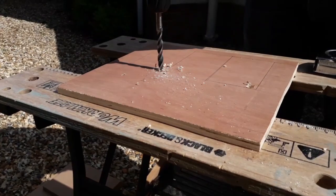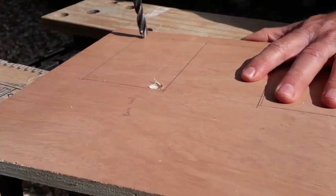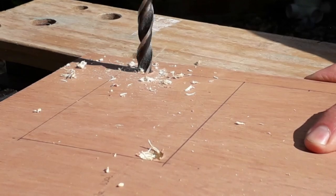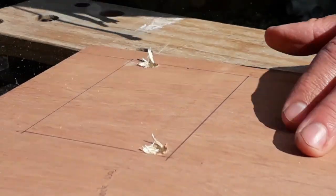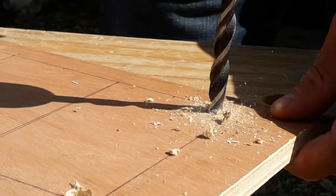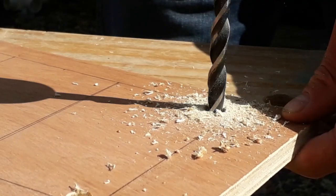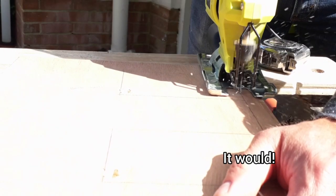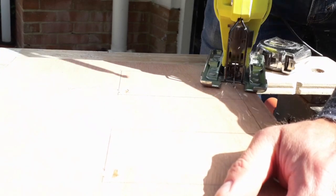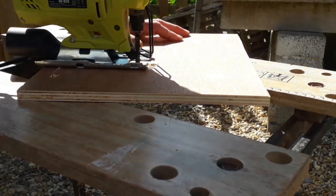This part was really important in my design — as the stable was going to have an upstairs, I wanted it to be light and didn't want it to be dark with no light reaching the back. You also didn't want to drill too close to the edge otherwise the corners might become rounded and it'd be a bit of a disaster. Then once we drilled holes in two corners we were able to get the jigsaw into the middle and cut out the doors from the inside of the wall.